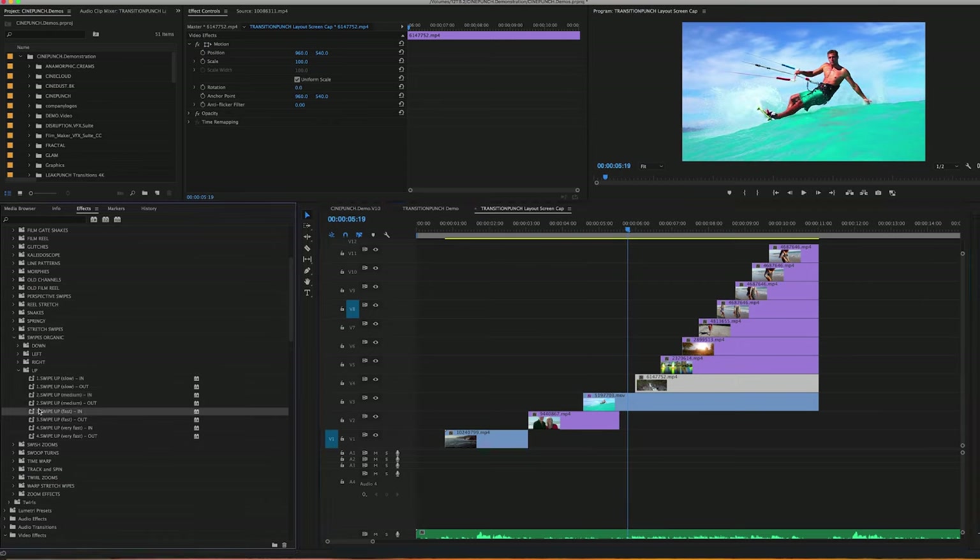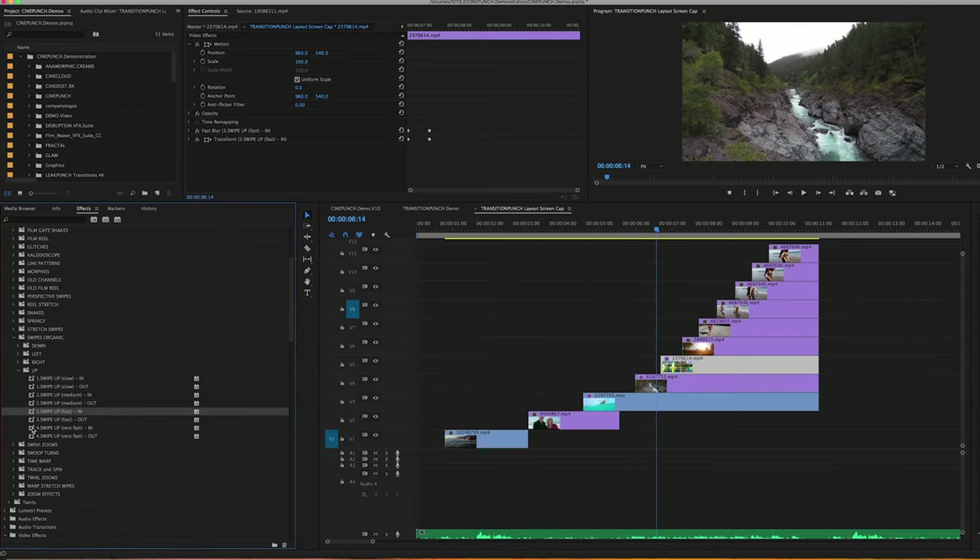I'm going to grab a faster swipe and drag and drop it above. Then I'm going to go to the very fast swipes and have this flip effect speeding up.